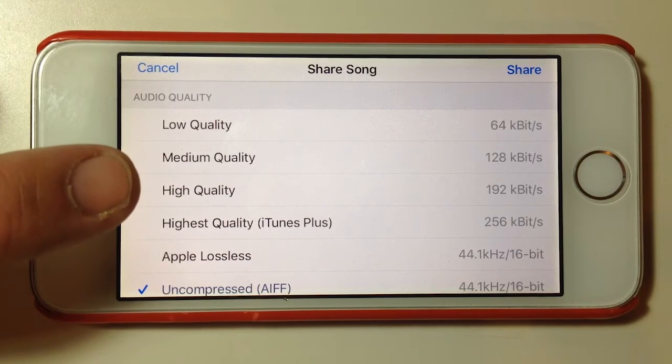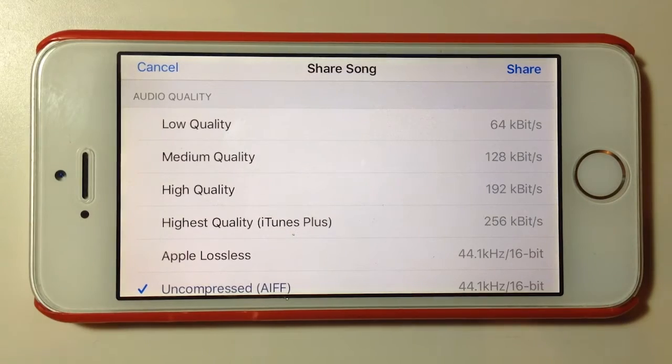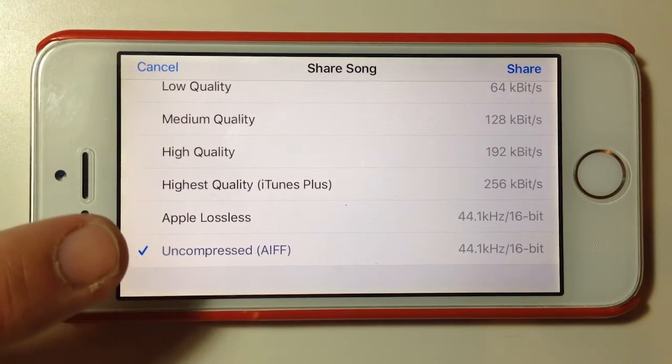High quality at 192 kilobit is probably the standard these days, and you've got 256 kilobit which is the iTunes Plus format — the highest quality available here. 320 kilobit is the most common highest quality MP3 format but that's not supported on the iPhone. The last two options are lossless formats: Apple Lossless and the uncompressed AIFF file. Lossless means no additional compression takes place, resulting in much larger file sizes but no loss of audio quality. If you're exporting to import into a DAW on your PC, or want to burn to CD, you'd want that uncompressed file.